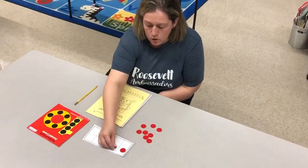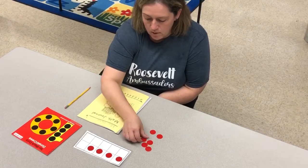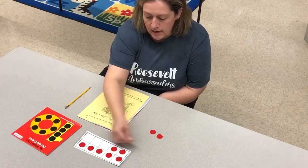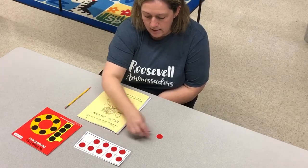Let's practice on our ten frame. One, two, three, four, five, six, seven, eight, nine, ten.